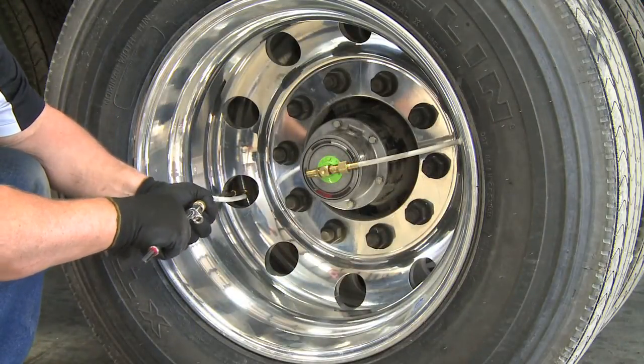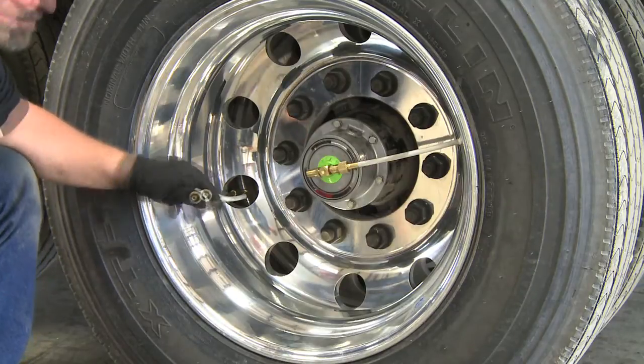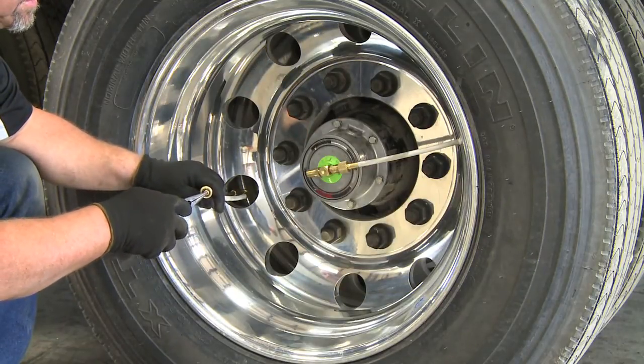Now inspect the tire and check the tire pressures. This can be done with a calibrated tire gauge at the end of each hose. If the tire pressure is correct, do nothing. If the tire pressure is too high, release air from the tire by pressing the valve core in the hose.